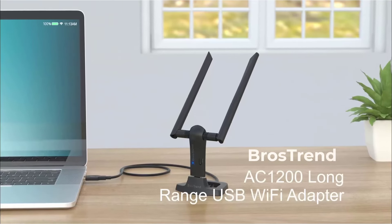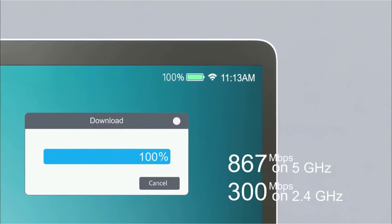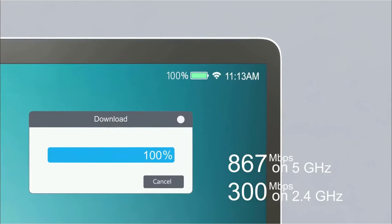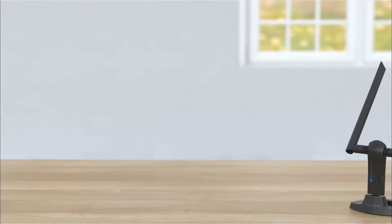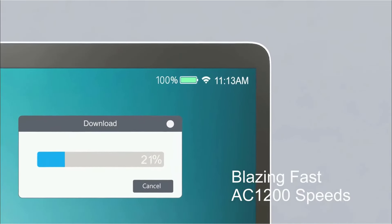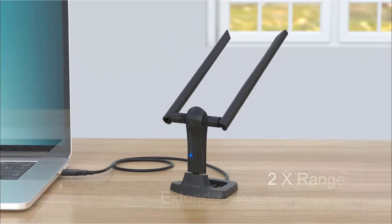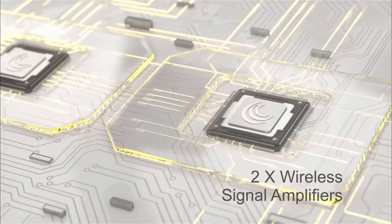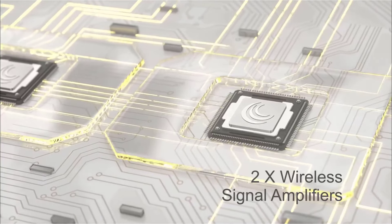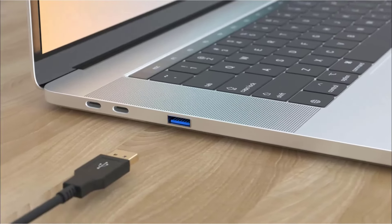Number 5: BrosTrend Dual Band USB Wi-Fi Adapter delivers 867 Mbps on the 5GHz band and 300 Mbps on the 2.4GHz band. Perfect for streaming 4K video, gaming, music, and social media. Boost your range with two 5 dBi high-gain antennas, ensuring extended Wi-Fi coverage and superior stability for your desktop, laptop, or PC. Enjoy flexible deployment options with a USB 3.0 cradle and a 5-foot extension cable.